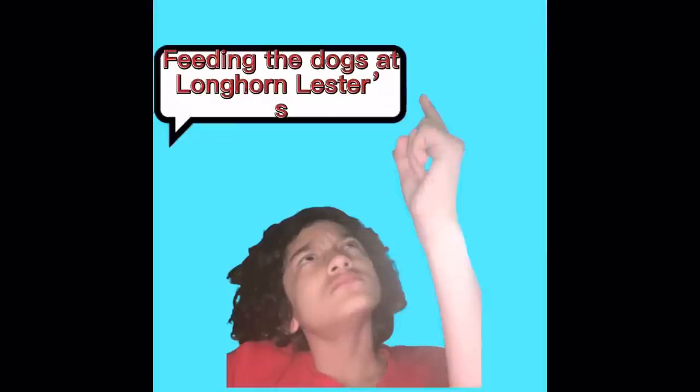Hi guys! Right now I'm at Longhorn Lester's with my dad, and today I'm going to do a video where I'm going to be trying to feed all the animals here. So let's get into that right now. Feeding the ducks at Longhorn Lester's.